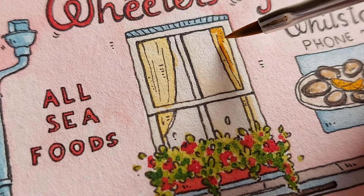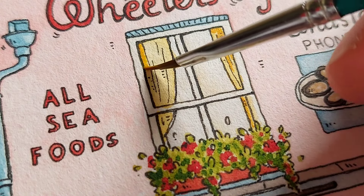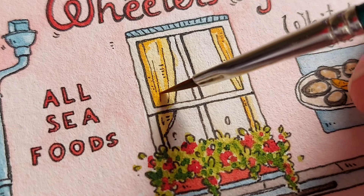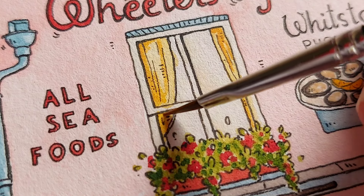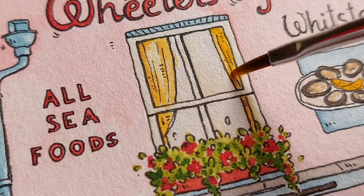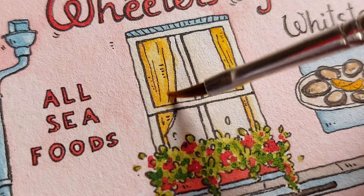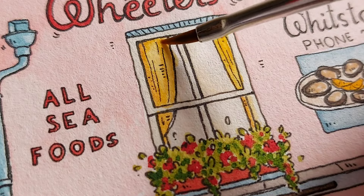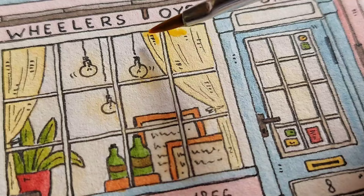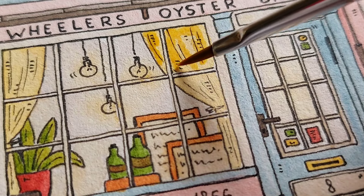For the curtains I am using yellow. I mixed a bit of raw sienna into the color so it is a bit darker, and I want to draw alongside those vertical lines and keep them darker, then blend them out so they are not so harsh. The same I will do with the curtains at the bottom.